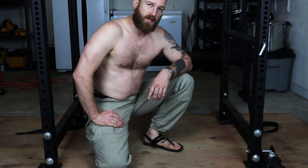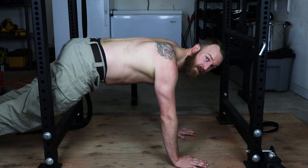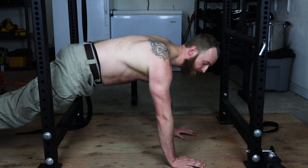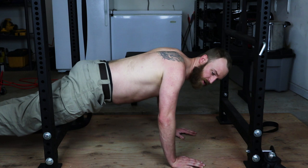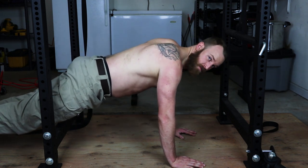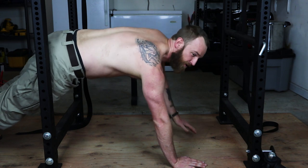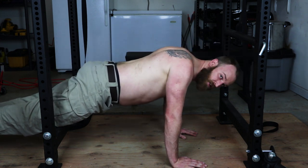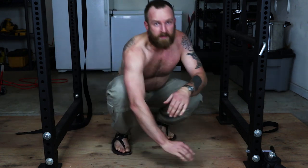On to scapular push-ups. This is going to be like a push-up without using your arms. Get into a push-up position — if you need to, you can put your knees on the ground to make this a little easier. Get your head set good. What you're going to do is let your chest drop without bending your arms, and then push your arms away from the floor. You may feel a slight stretch across your chest if you're really tight, or a stretch along the back between your shoulder blades. Ten reps.